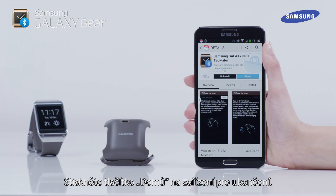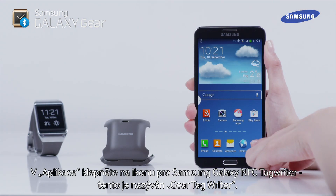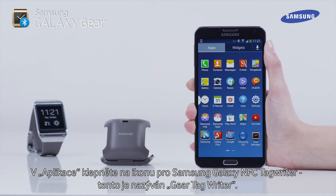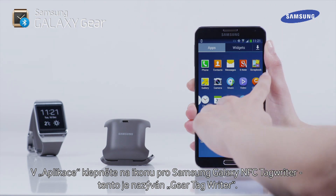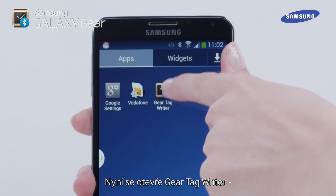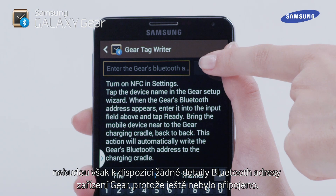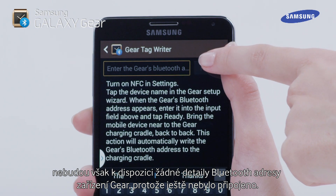When you see the open icon, the NFC Tag Writer application is installed. Press the device Home key to exit. In Apps, tap on the icon for the Samsung Galaxy NFC Tag Writer — this is called Gear Tag Writer. The Gear Tag Writer will now open; however, there will be no Bluetooth address details of the Gear device as it has not yet been connected.